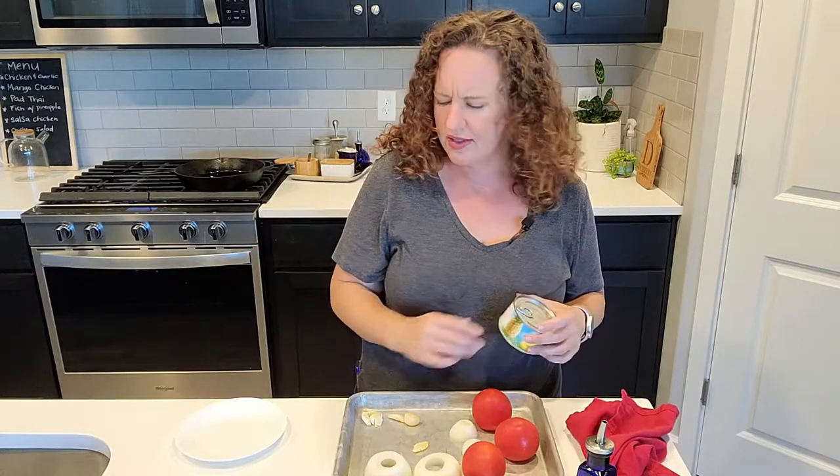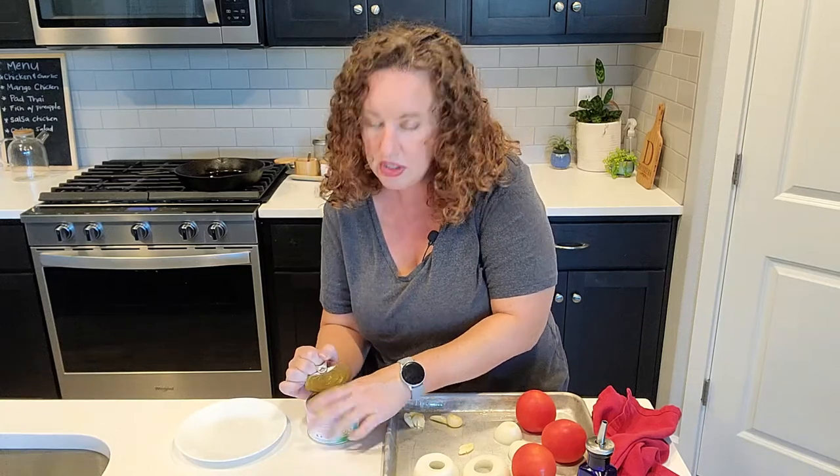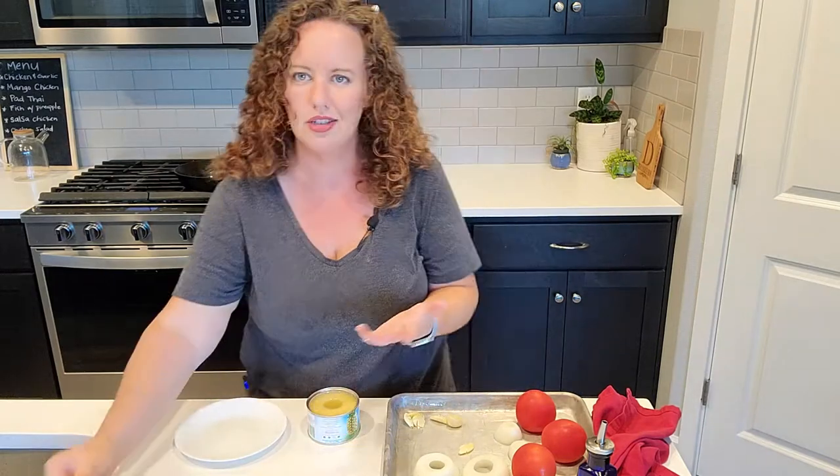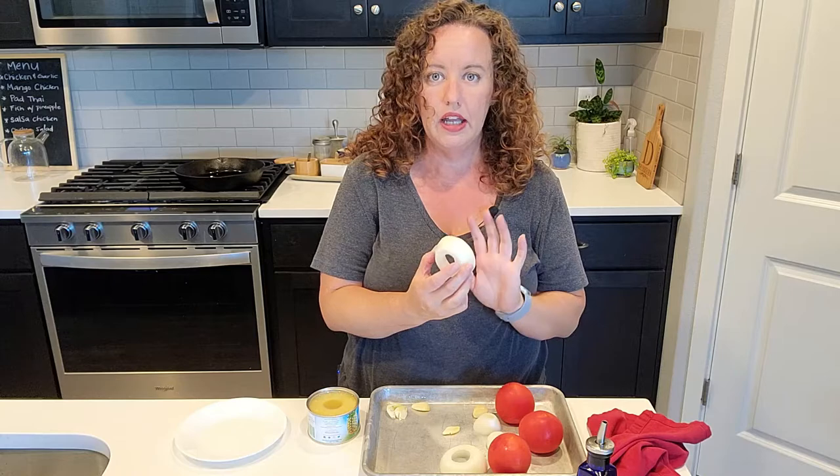So let's just get started. Ideally I would be using a fresh pineapple but they haven't been in season - maybe it's a COVID thing. I just haven't seen them in the grocery store much this year so I'm going to be using canned pineapple. It's not my first choice but in a pinch it'll be fine. What I have here is some smashed garlic cloves, a very small white onion cut in half, and a couple of tomatoes.